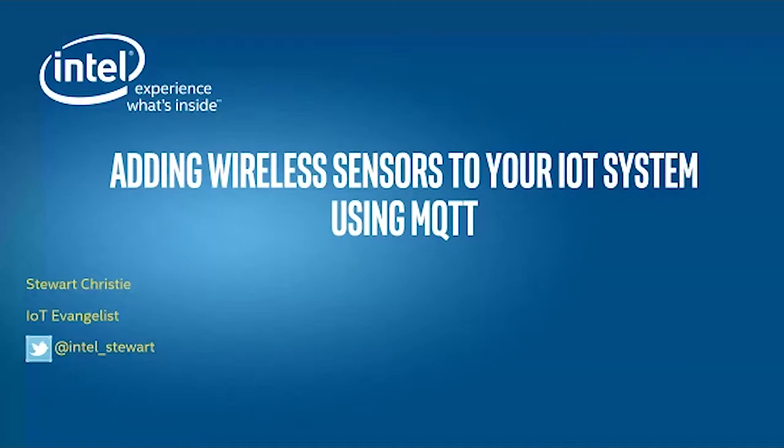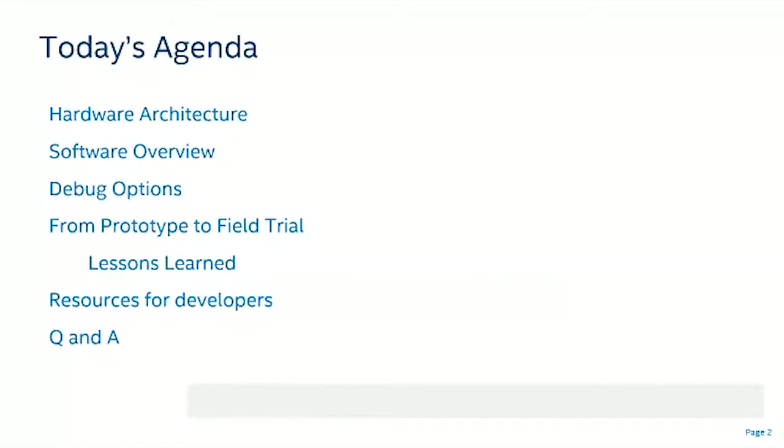My name is Sir Christie, and today I'm going to be talking about adding wireless sensors to your IoT system using MQTT. Today's agenda includes hardware architecture, software overview, debug options, deployment lessons from a conference, resources for developers, and Q&A.